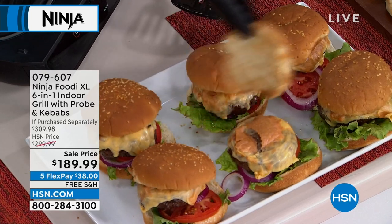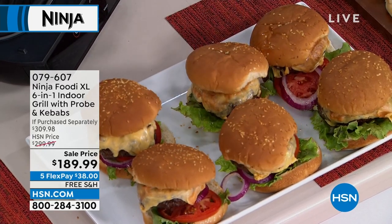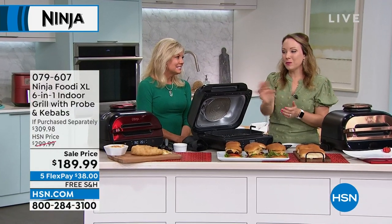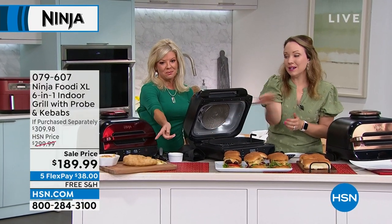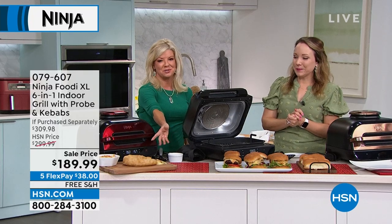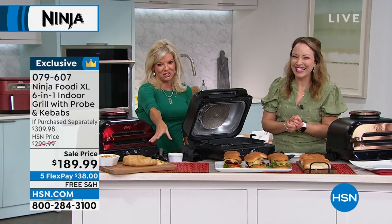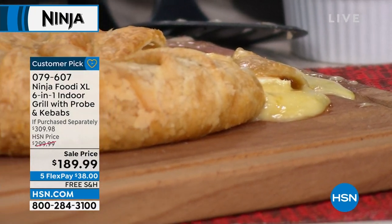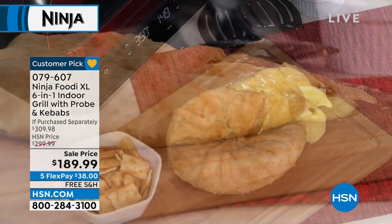If you just want to cook breakfast for two you can do that. If you want to do a gorgeous baked brie — look at this, it's still oozing — look at that lava of cheese. The baked brie is still perfection.